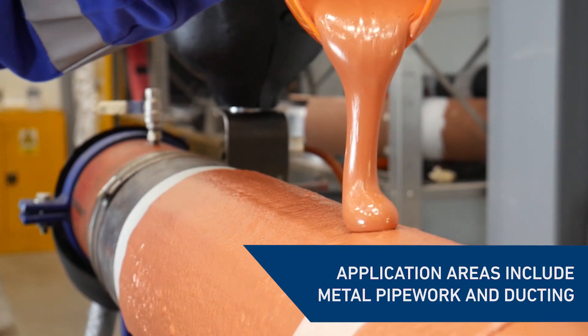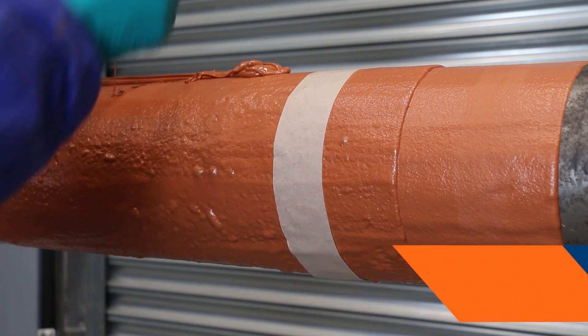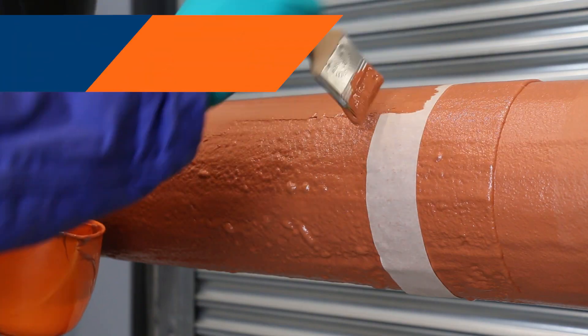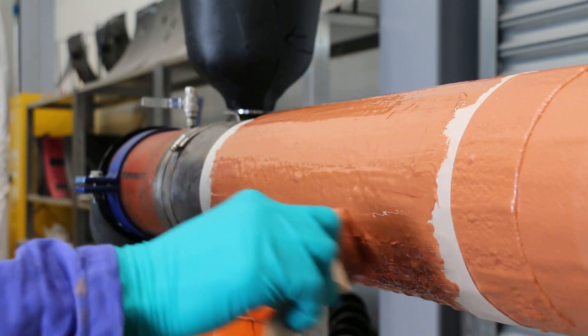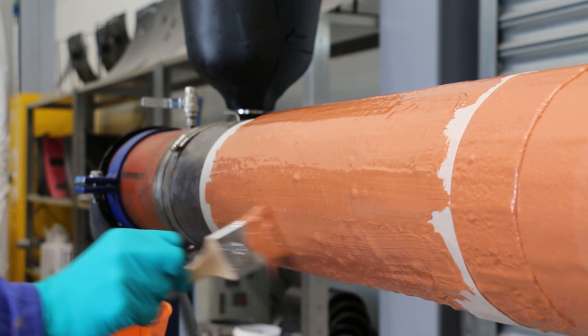This material has been designed to be applied onto areas including metal pipework, ducting and other industrial equipment. Belzona 5871 is thermally insulating, providing protection against contact burn injuries whilst eliminating corrosion and problems associated with CUI, condensation and icing.